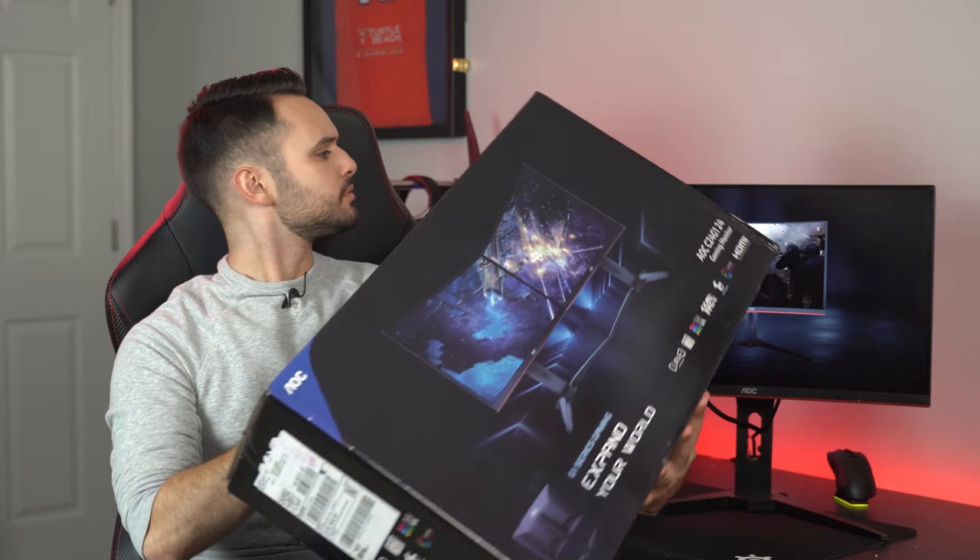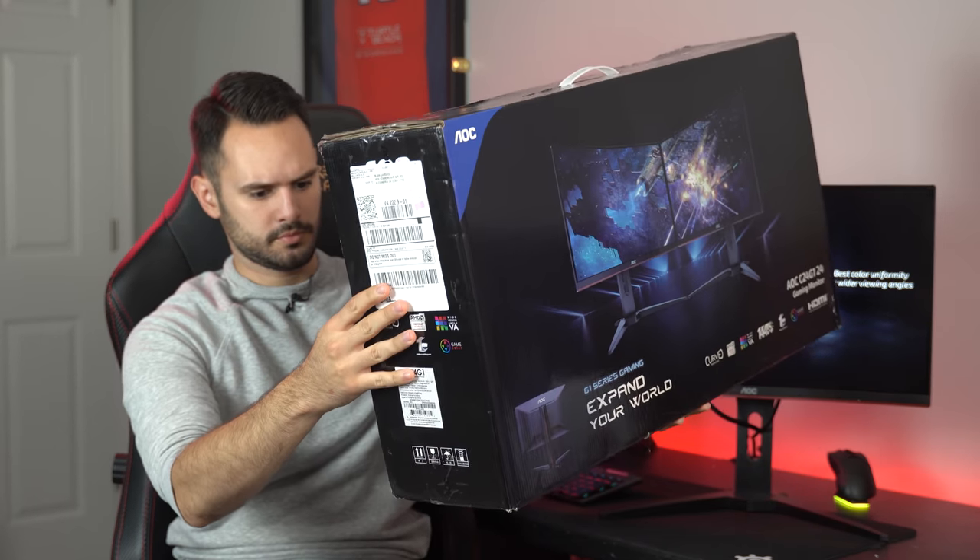This is the AOC C24G1. It's 24 inches, it's curved, it's got a 144Hz 1080p VA panel, and it's the cheapest high refresh rate monitor on Amazon at $145.